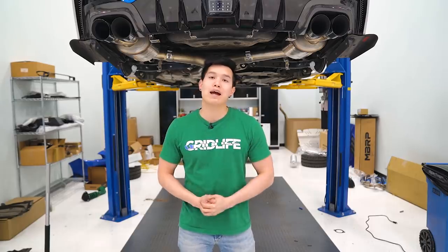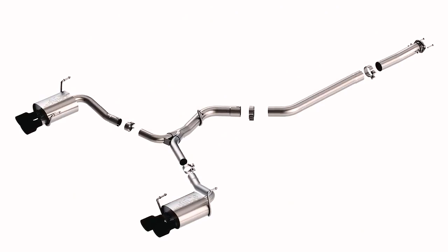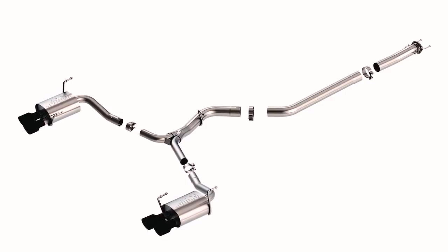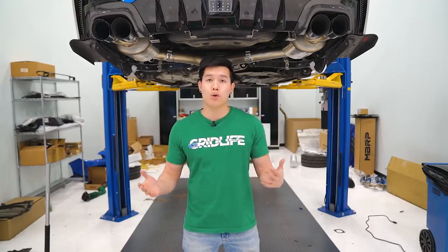New exhaust this month is the Borla S-Type cat-back exhaust. It's made out of 304 stainless steel, with 3-inch piping that leads to dual 2.25-inch piping, ending with ceramic black exhaust tips. So if you are wanting to improve your exhaust tone, here's another option for you.